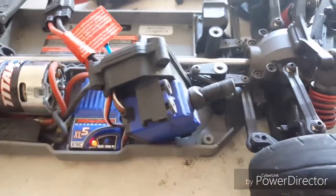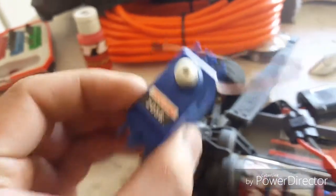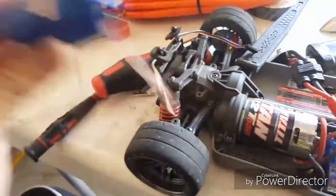What I'm going to do is replace this 2075 servo with a temporary 2056, assuming it will fit — which most likely it will because this one is a 10th scale.